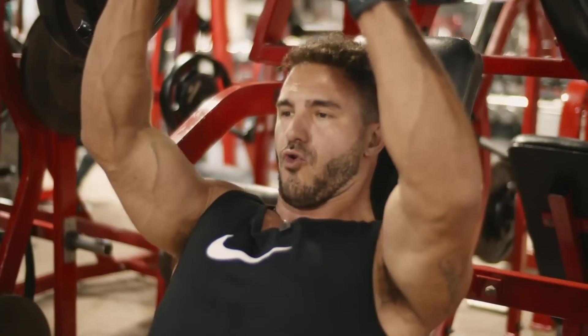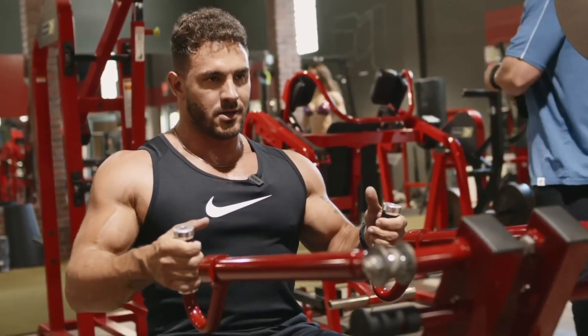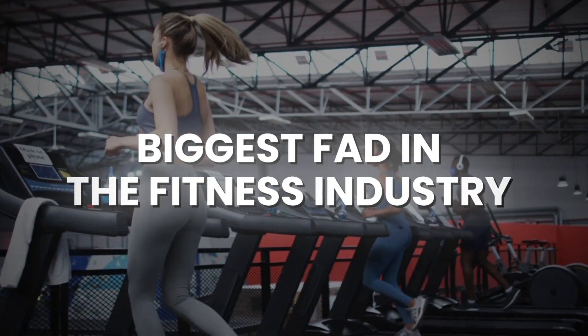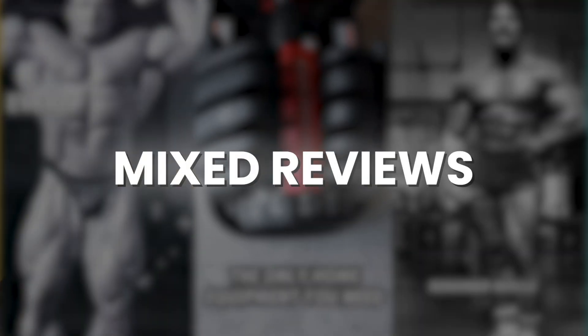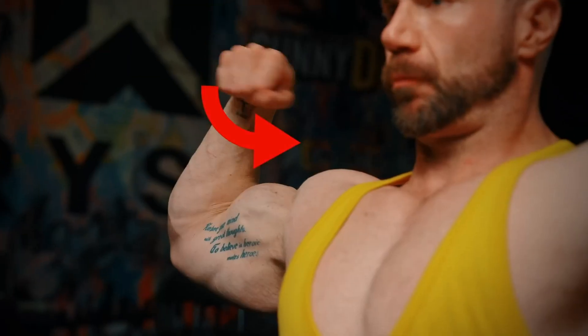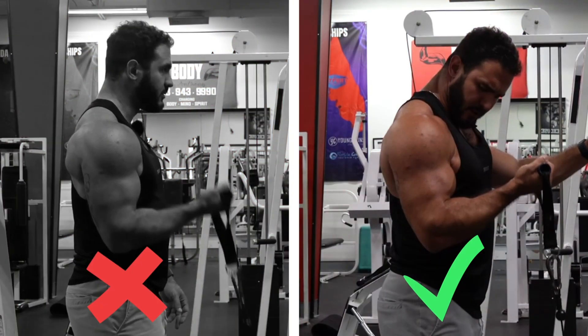Lengthened partial training, or loading the muscle in the fully stretched position — does it provide more muscle growth or not? This type of training is probably the biggest fad in the fitness industry over the last two years and there seems to be a ton of mixed reviews on it. I personally don't believe that lengthened partial training is going to give anybody any better muscle growth than just training with regular ranges of motion.